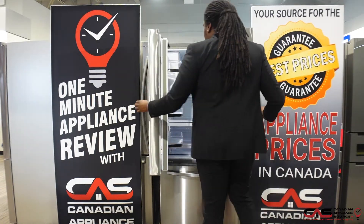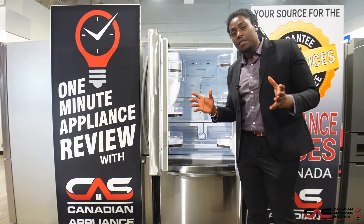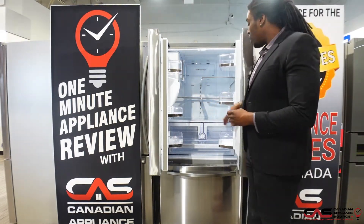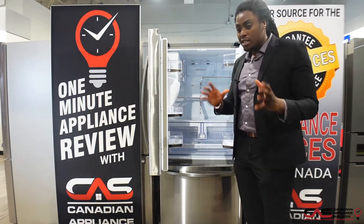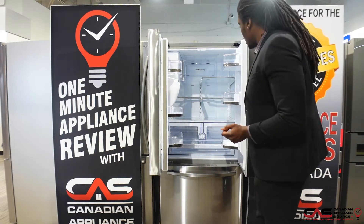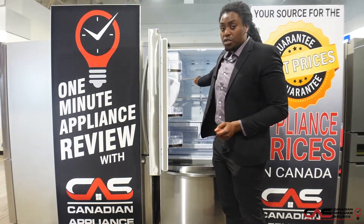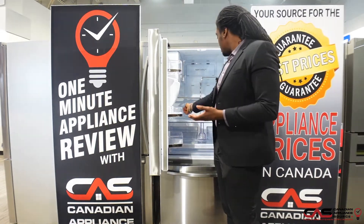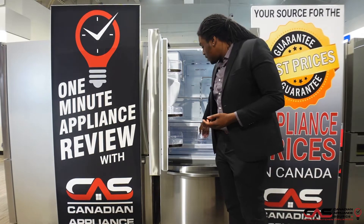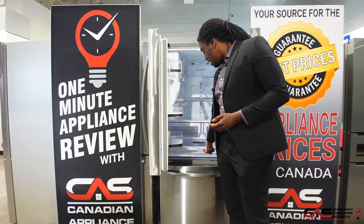Once I open up this fridge, you'll notice full depth, 25.5 cubic feet — tons of space for any of your daily needs and necessities. One gallon bin so you can fit more than enough in here, whether it's drinks or condiments, whatever it might be. We also have a flip-up option for the trays, which opens up more space for big jugs or big items. We also have a lock for our water filter, two big bins with humidity control, and a full pullout at the bottom.